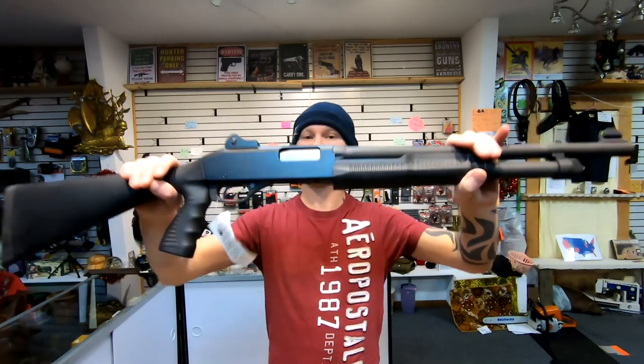So I would probably actually go with the Stevens 320. I'm not totally solid on that decision, so I'll run a poll — you guys can vote right here. Leave in the comments which one you would pick and why, how these shotguns have treated you if you own either of them, whether you like them or not. And don't forget to subscribe.